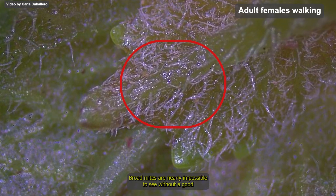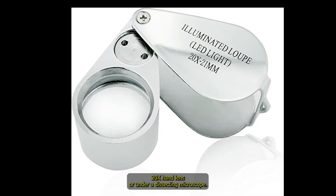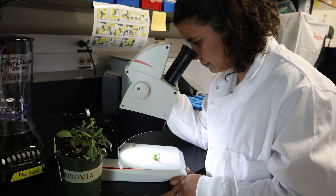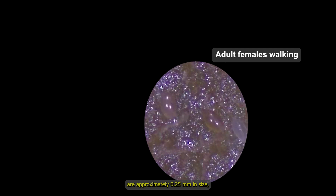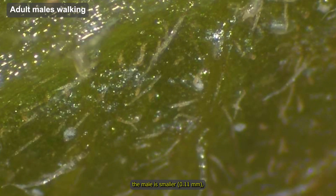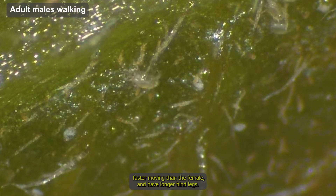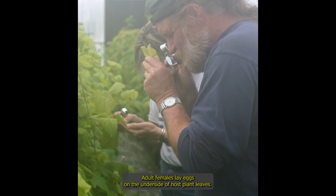Broad mites are nearly impossible to see without a good 20x hand lens or under a dissecting microscope. The microscopic adult females are approximately 0.25 mm in size. The male is smaller and faster moving than the female and has longer hind legs. They are colorless to pale brown with a white stripe down the center of their backs.